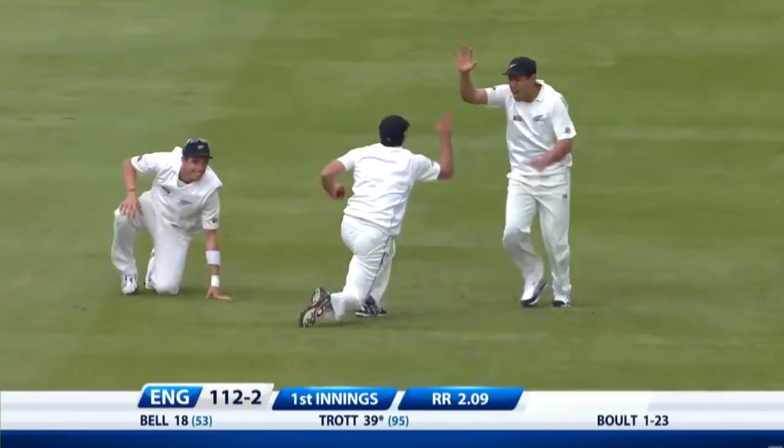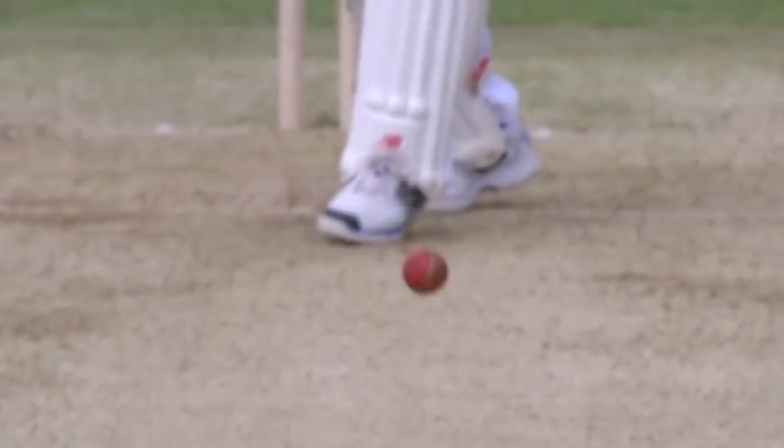Outside edge and gone. What a beauty that is — bringing the ball back into the pads, and then this time angled across.